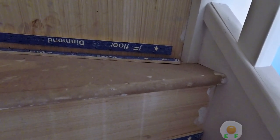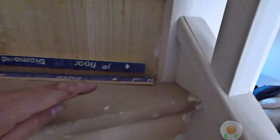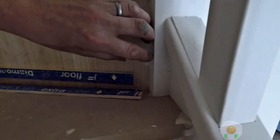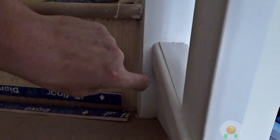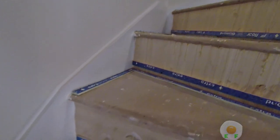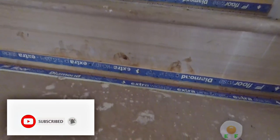If you're getting confused with this, don't worry — my next episode will be underlaying the stairs and the room, and the episode after that will be fitting the carpet. The one before this was actually measuring up. So if you want to watch from beginning to end, make sure you're subscribed, click the bell notifications for when I upload my next videos, and I'll see you soon. Thank you.